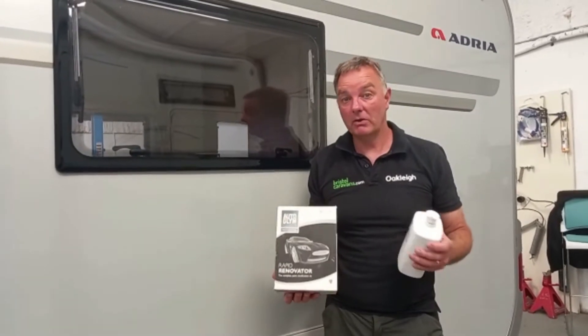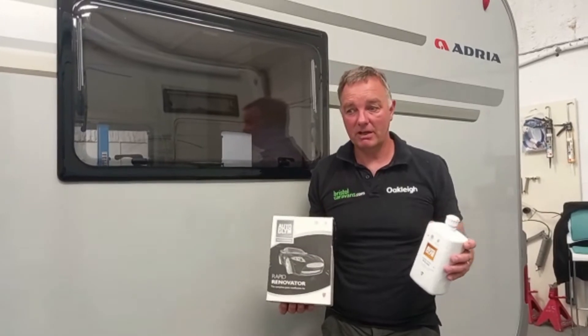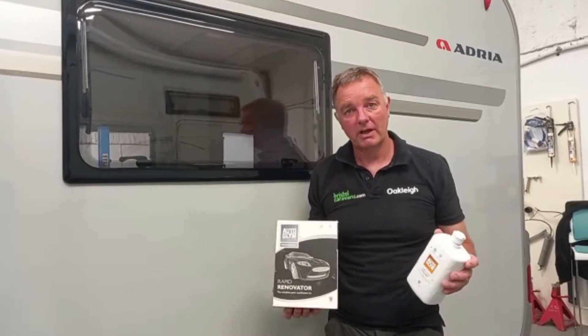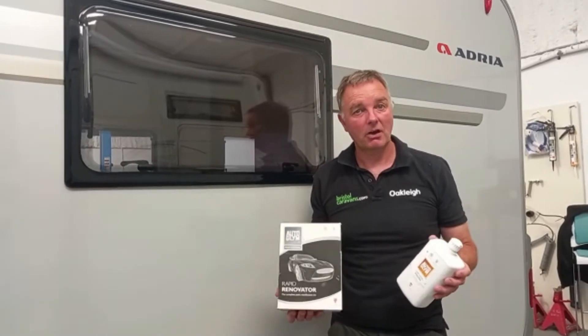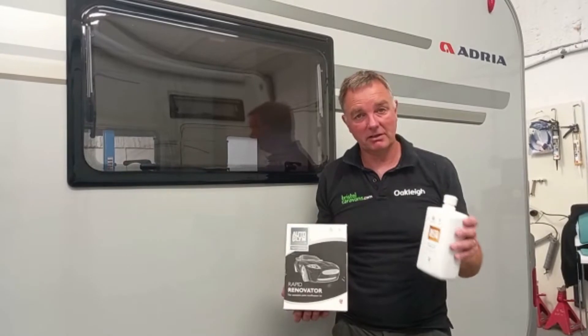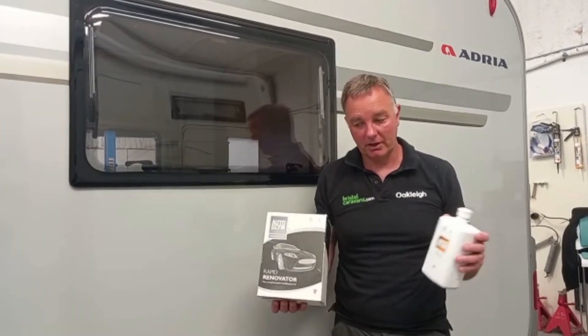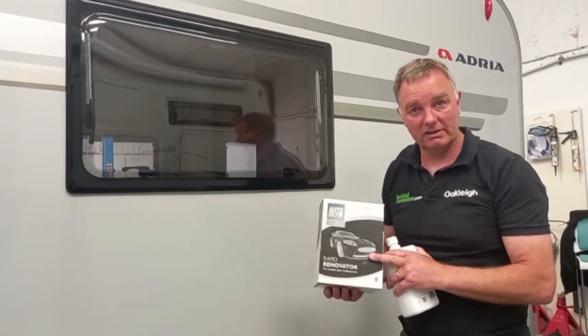The products we are most comfortable with are the Autoplim products. It's a very, very fine abrasive material — not coarse, not aggressive. It won't leave lines on your vehicle. We tend to use this and it works very well for us. There are a couple of products: one is the Renovator, which is what we're going to be using today.